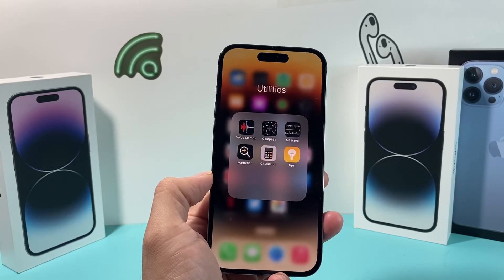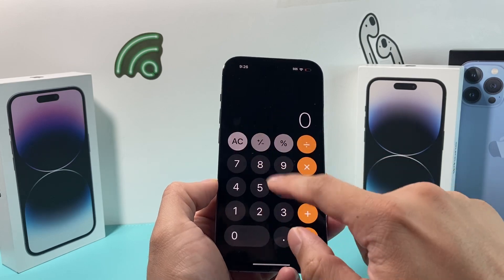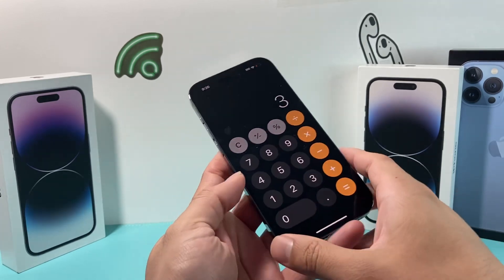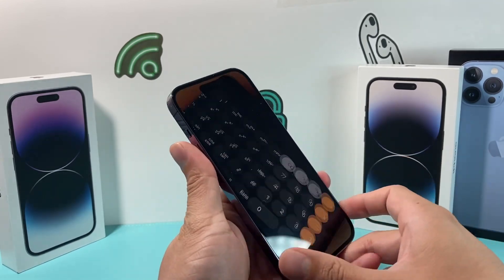Hey guys, Tech Amateur here. In today's video I'm going to show you how to fix your iPhone calculator if it is not working, not responding, or you simply can't do any calculation. There are a couple of reasons why the calculator may not be working on your iPhone and you can fix this. So let's dive into the fixes.